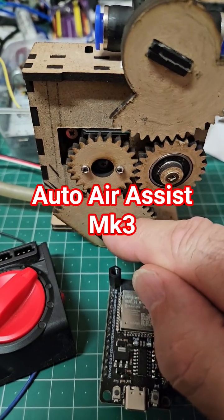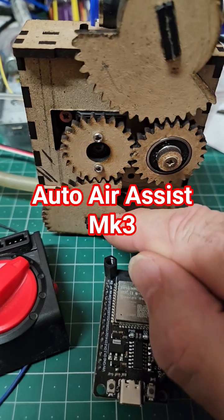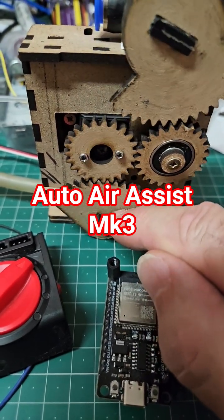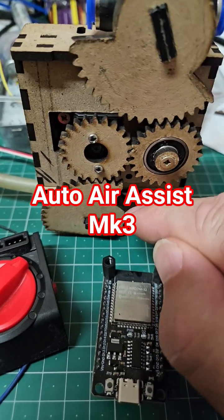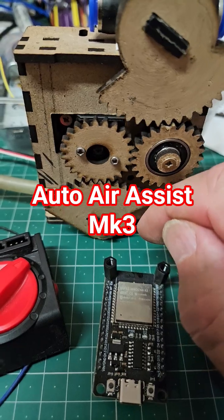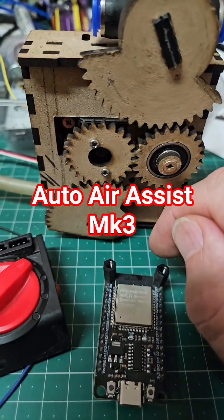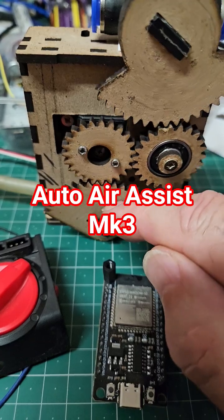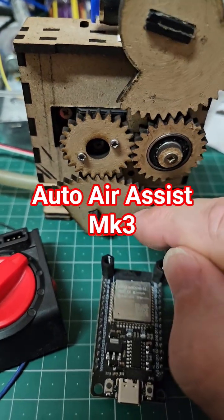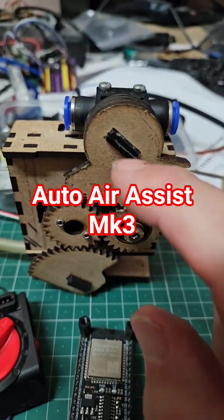The reason I'm doing that is because it's not a good idea to fully close these valves when using a little pond pump, because they get quite warm. So the idea is this valve will never be fully closed — it will always be partially open, sending air into your nozzle to protect the lens. On cutting, it'll be fully open so you get full air pressure. When engraving, this will be partially open, just letting a trickle of air down through the nozzle to protect your lens.